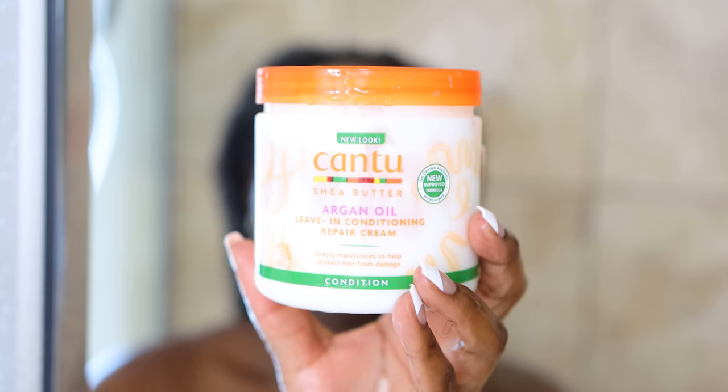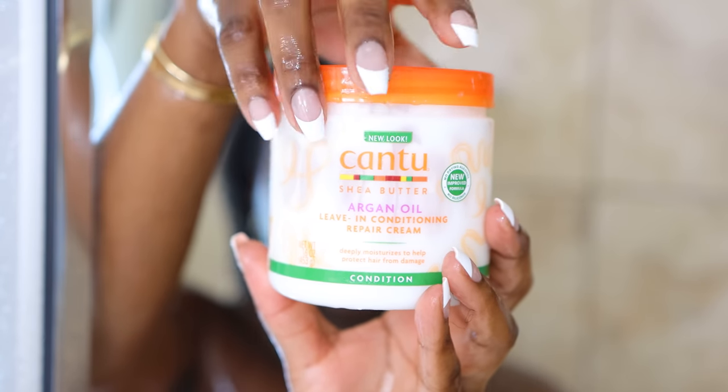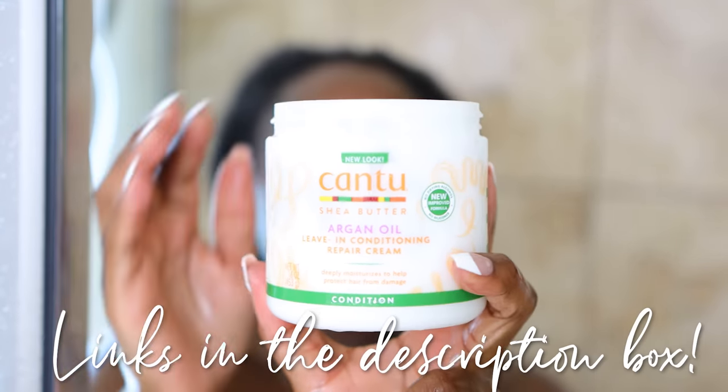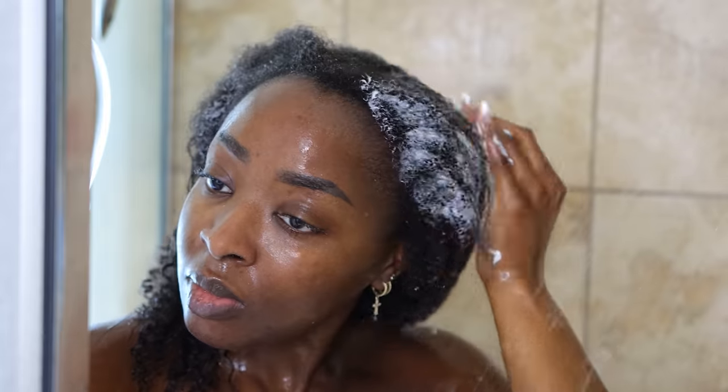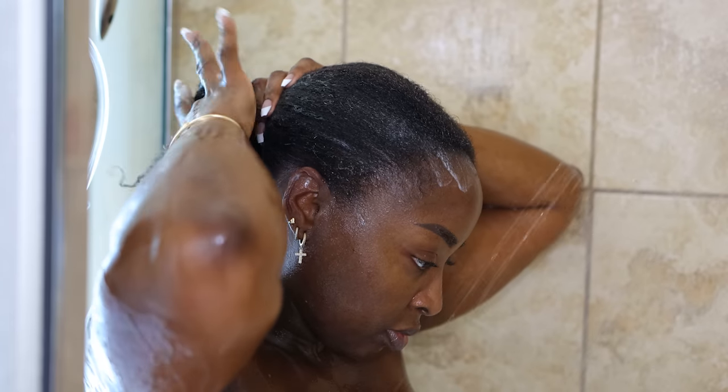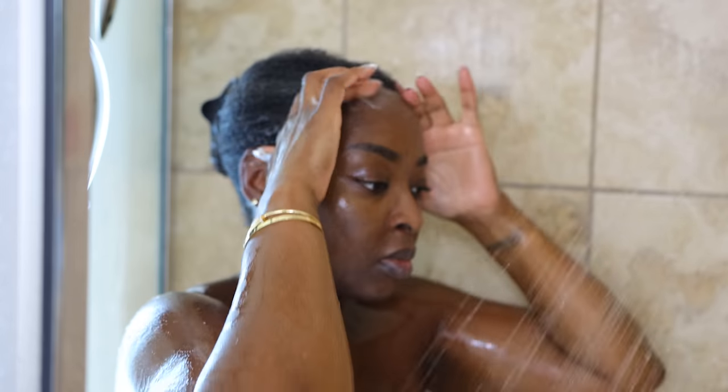I love a good leave-in conditioner and I have been blowing through this Cantu one. All products are linked down below. I love how affordable this one is, and one big glop works for my whole head. I put it in very haphazardly — this is what works for me. I massage it into my hair, squeeze out the excess water, then twist it up and clip it. And that is the end of my hair routine, at least for this step.